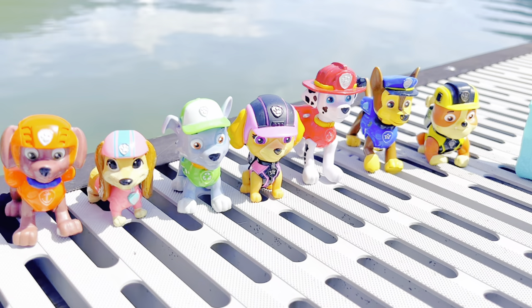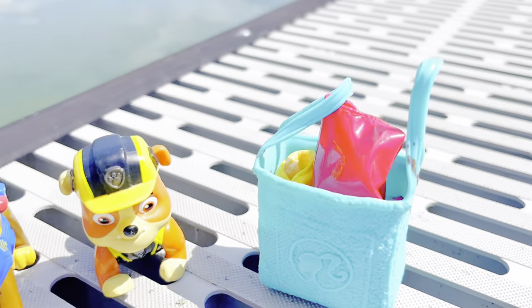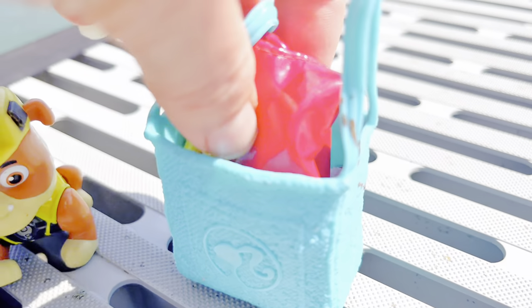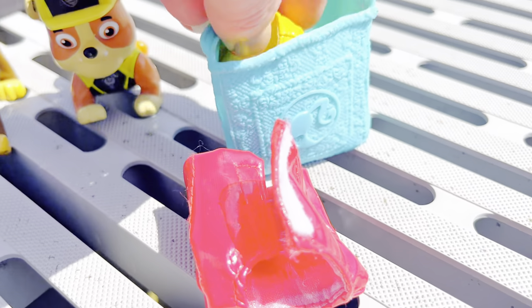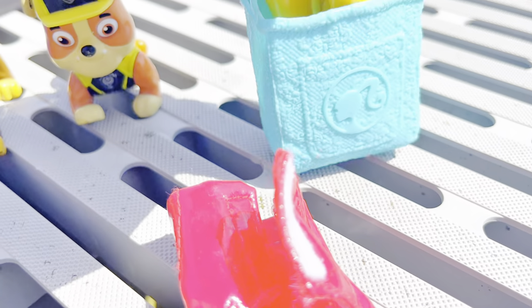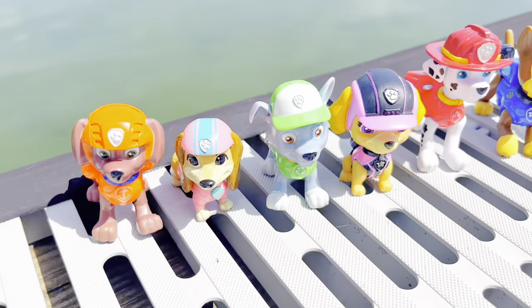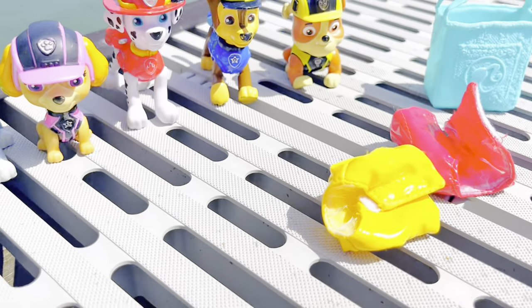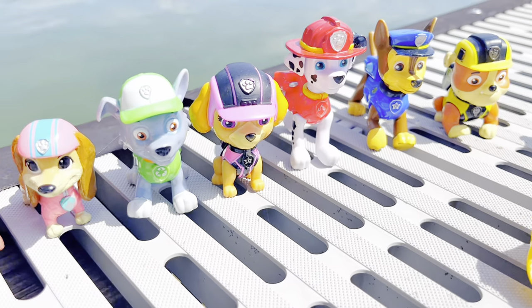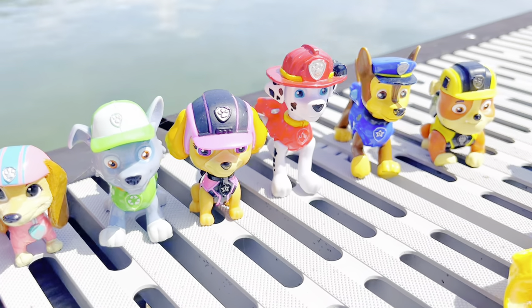Hello! We're at the lake today with our Paw Patrol toys. And there's a little bag — what's inside the bag? They are little itty-bitty life jackets for our toys. A red one and a yellow one. And these toys sink in the water. It's pretty deep here, so we're going to test out the life jackets and see if they can make our toys float.